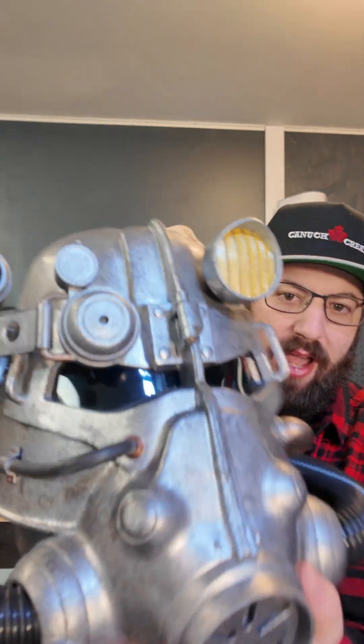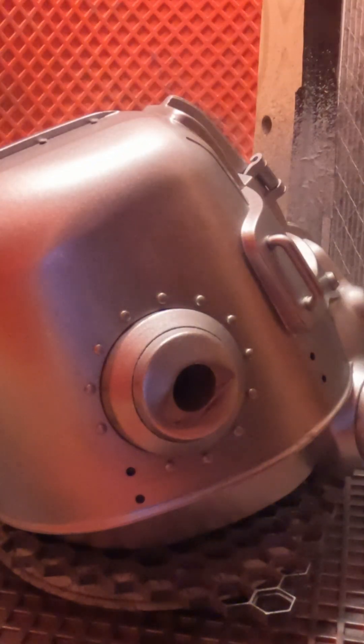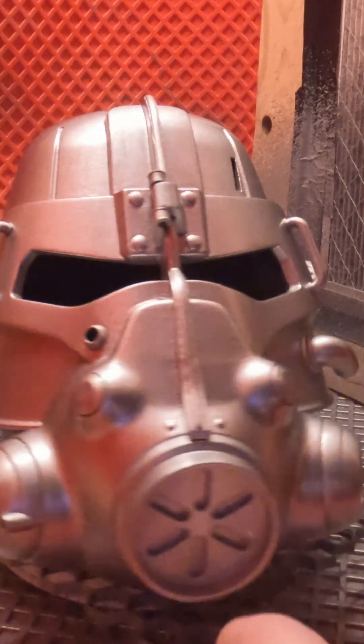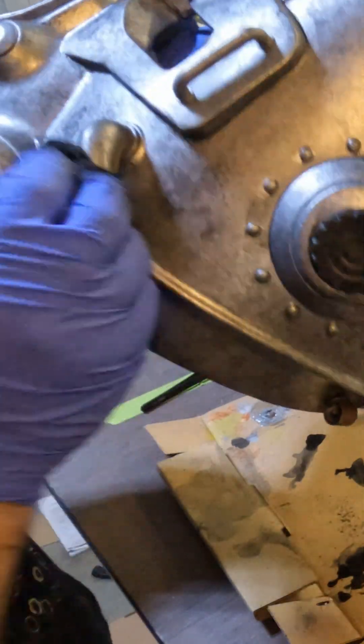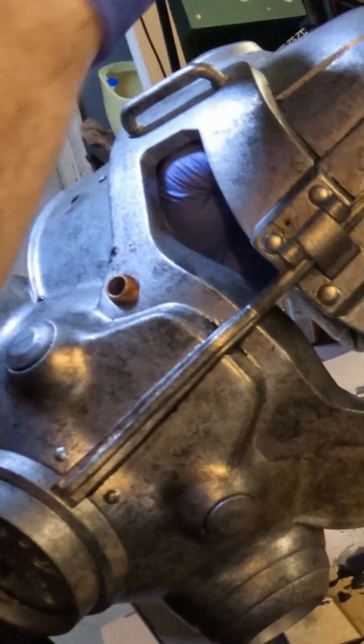Once you're happy with the finish you're going to have to do some painting. To give this helmet a nice metallic tarnished look, it's actually quite simple. This is just Rust-Oleum metallic spray paint rattle-canned on, and then after I'm happy with that I use some watered-down black acrylic paint and a paper towel, dab it all over everything, and let it dry. It gives a really nice tarnished look.